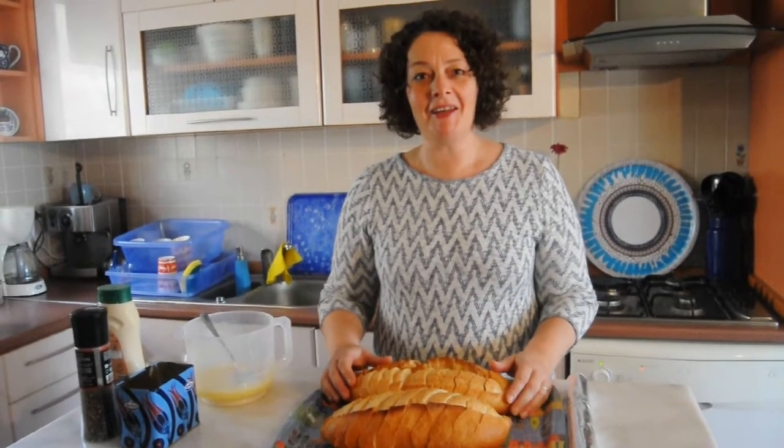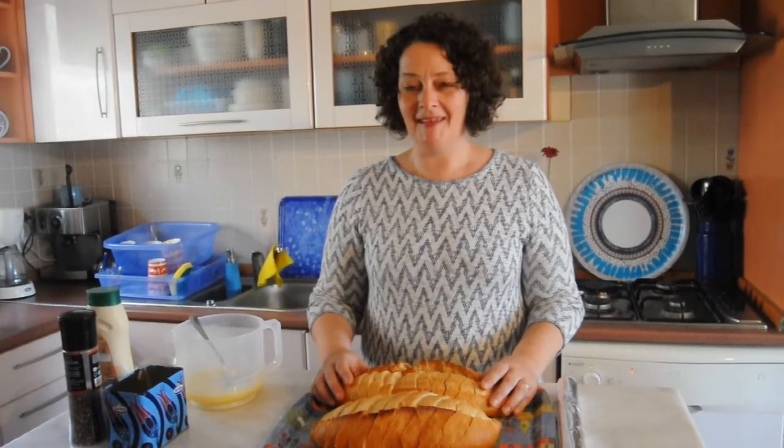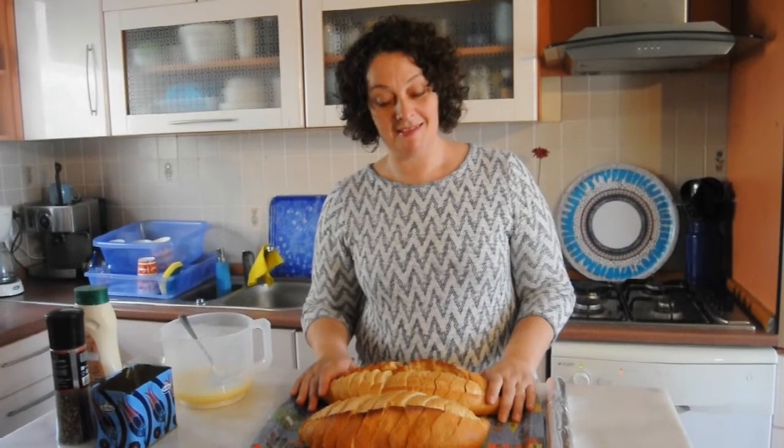Hi, welcome. I can't imagine lasagna without garlic bread, so I'm going to make garlic bread tonight with our lasagna.